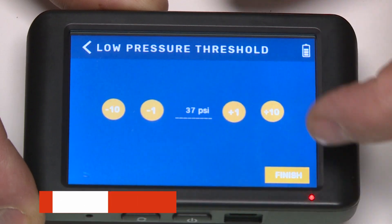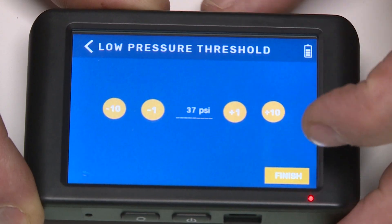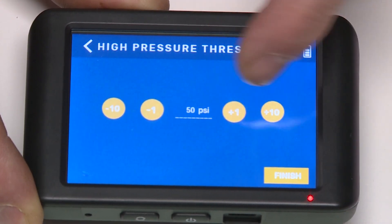Set the minimum pressure for the tires by using the plus or minus 1 or 10 buttons. Repeat the same for the Maximum Pressure, Minimum Temperature, and Maximum Temperature.